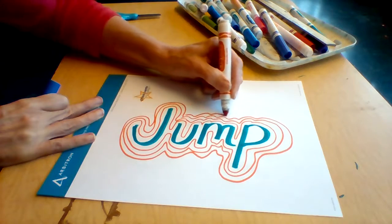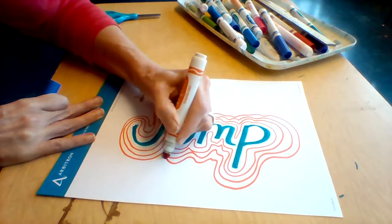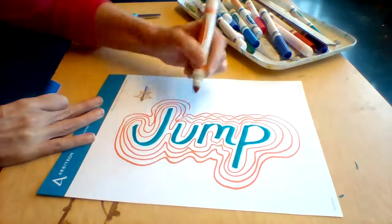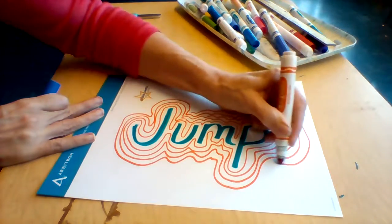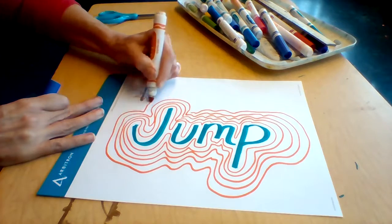And you're going to continue out to the edge. You want to follow the edges — you don't just want to start making a border, like do a giant circle. We're not doing that. It's spreading, but it's still kind of staying close to the edges.